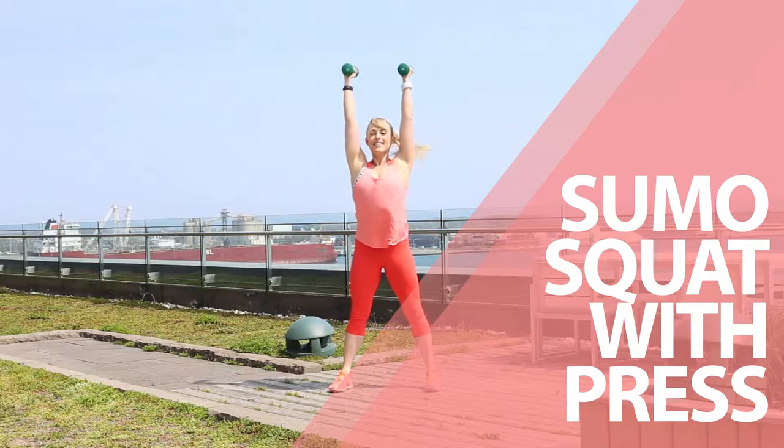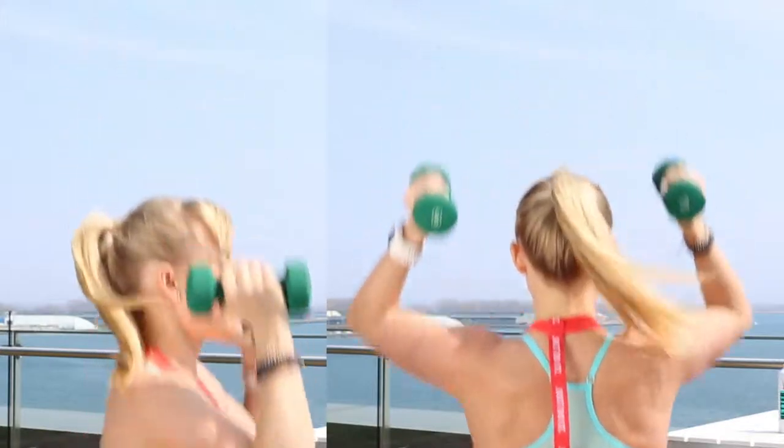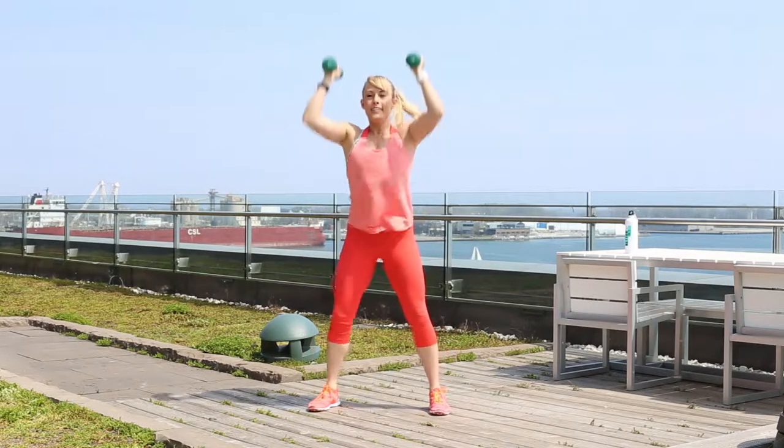Sumo Squat with Press. Standing with your feet wider than hip distance, toes slightly turned out, and holding the weights by your shoulders. Squat the hips down towards the floor, come back up squeezing your glutes and legs, and press your hands above your head.